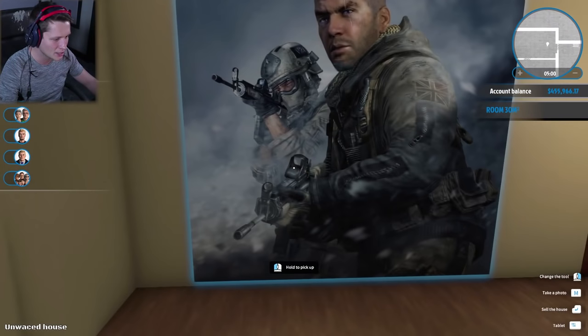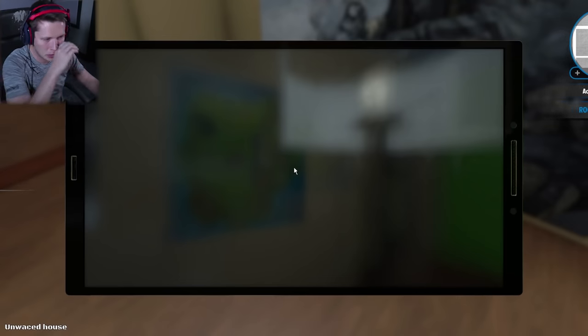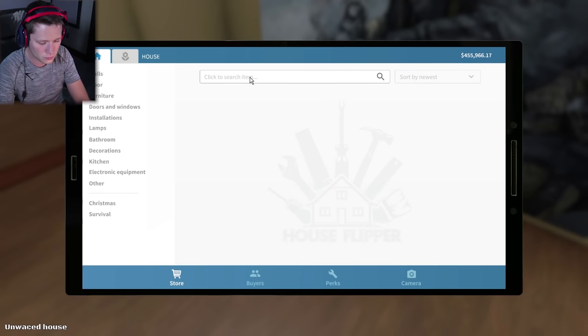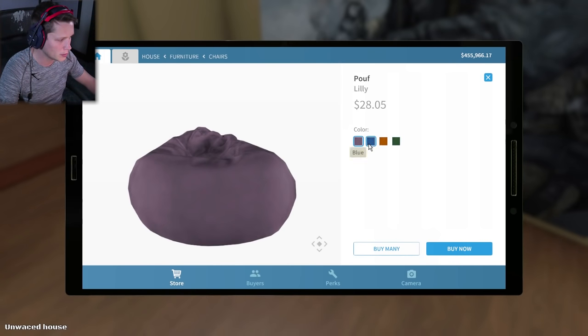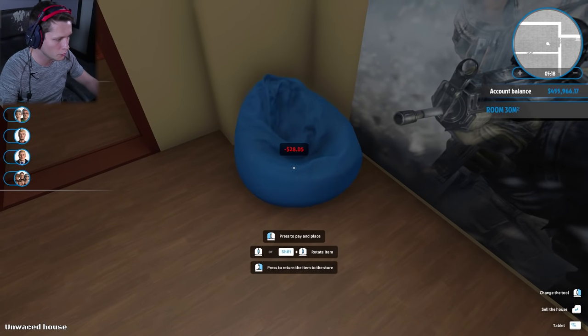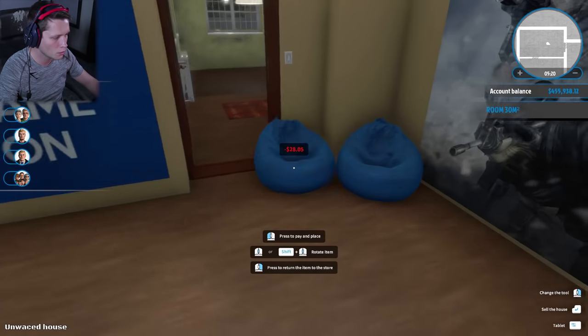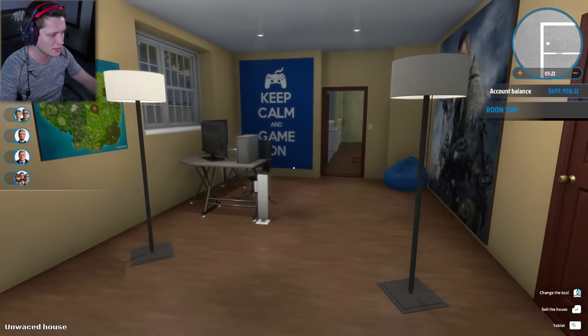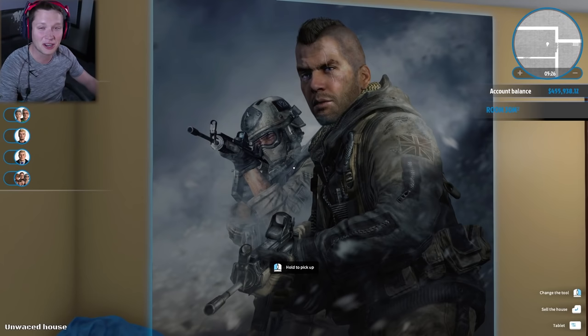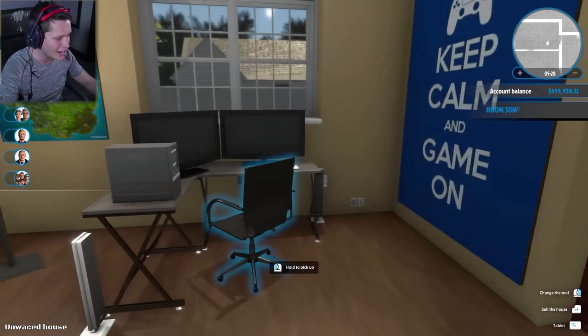Nothing too crazy to be honest, but you don't really need anything too crazy. We could put some poufs over here in the corner — a little lovesack. I love lovesacks everywhere I go. I'm gonna buy a couple of poufs — actually probably just one. Put one little pouf in the corner. That's not too bad, I like that. That is a crazy big poster, but all right — there's a little office. Now we're gonna get into the kitchen.